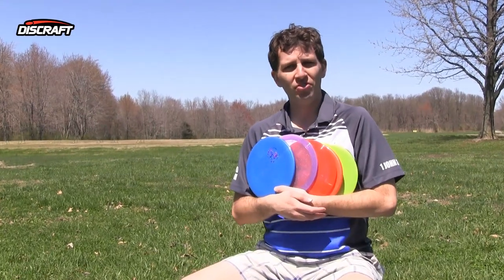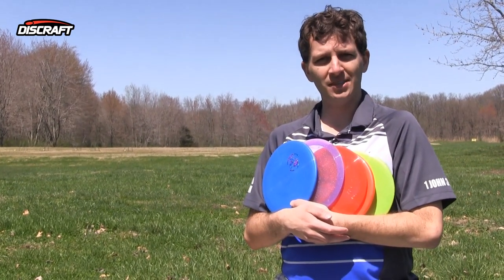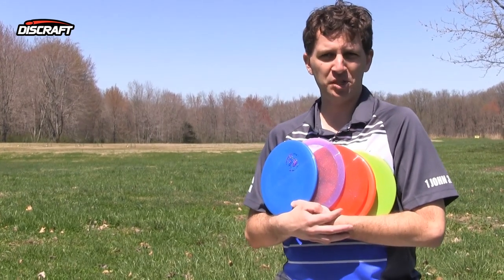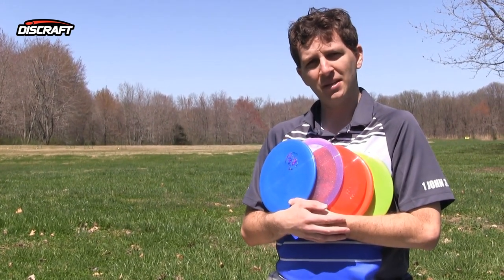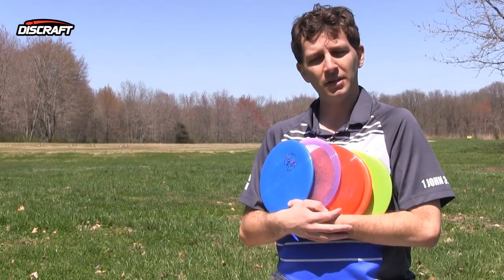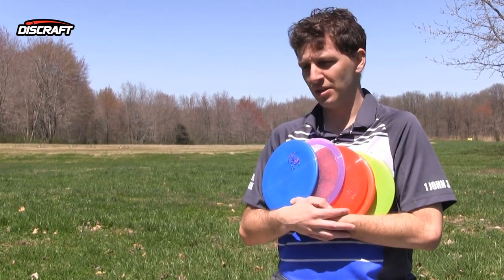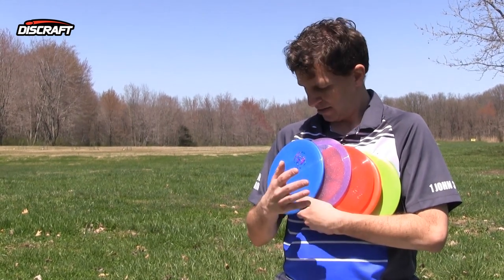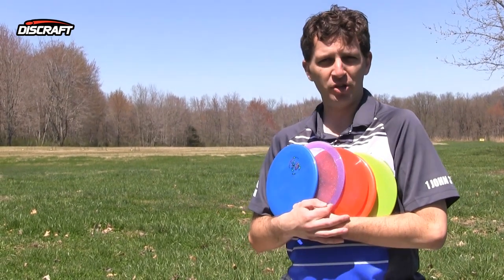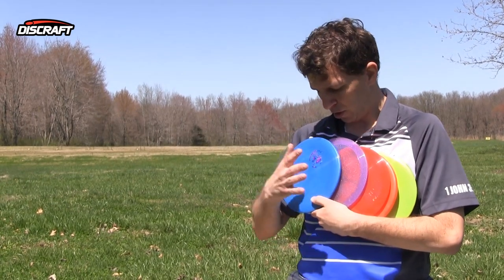So I'm Nate Heinold. That was the 2015 limited edition Discraft discs that we are presenting for the Ledgestone Insurance Open. We have so many phenomenal vendors that have participated in our programs — you can check them out at our website. Plastic Addicts is a huge supporter, so go support them. The Disc Golf Guy is a huge supporter. LS Discs, Infinite Discs, Gotta Go Gotta Throw, James Cordes — it's all on the website. Go out and buy from them. These discs are phenomenal. We have more coming in May, more coming in July. Eventually you'll be very tired of Ledgestone discs, but they'll make your game better, I promise.